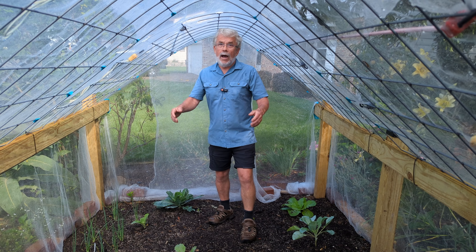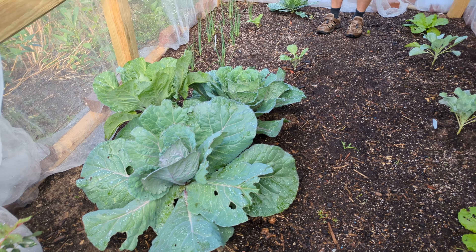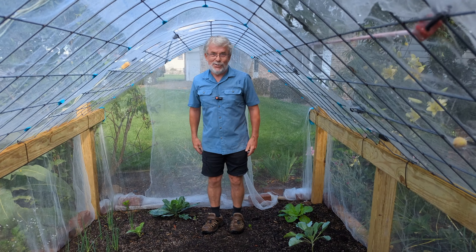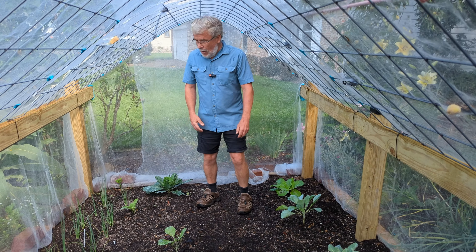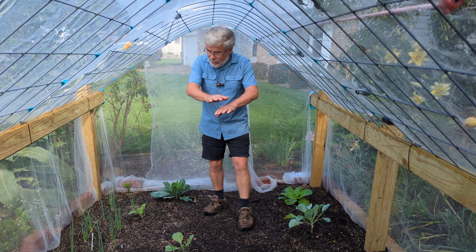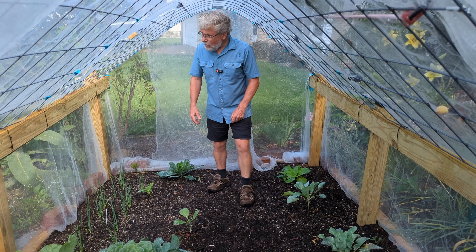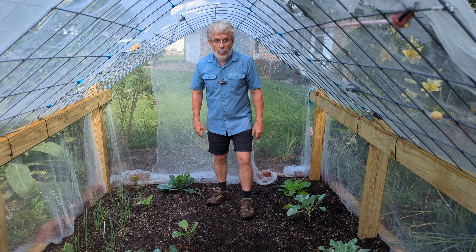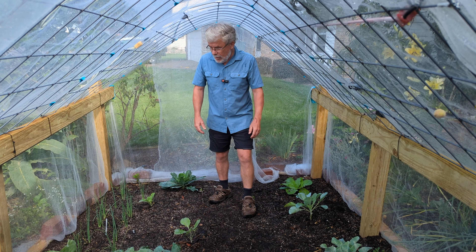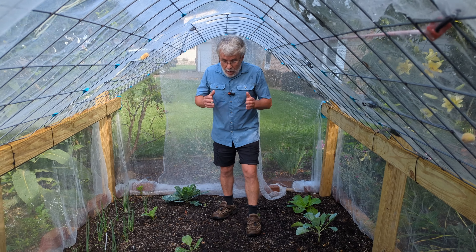We're in my hog panel garden right now, which we have modified so now it's really tall — all five foot four inches of me. It looks kind of empty. The past couple years I've had fantastic results in here with all the brassicas, and I've got netting to keep the butterflies off to prevent worms on the brassicas, and that works beautifully.